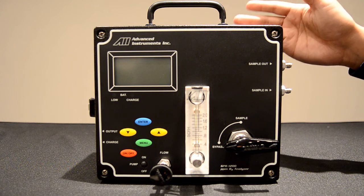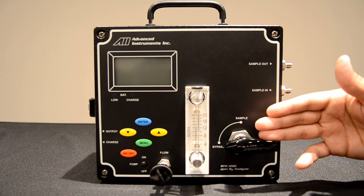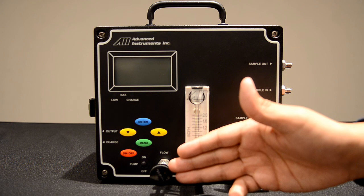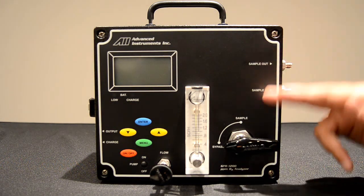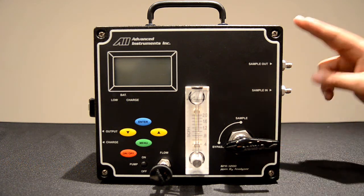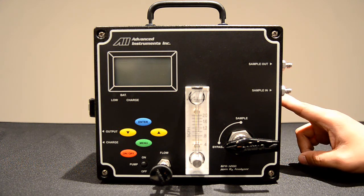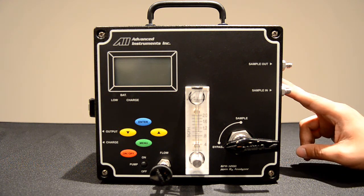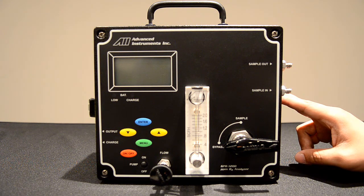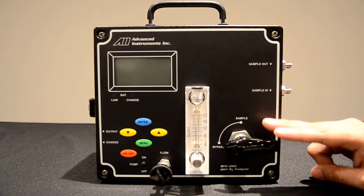When you receive the unit, it will appear as so. The components will be the Integral Bypass Valve, Integral Flow Meter, and Integral Flow Valve. A key feature of this analyzer is the Integral Bypass Valve. Currently the analyzer is in bypass, ensuring that the sensor installed during shipment is preserved from ambient air. The sensor is sealed both on the inlet and the outlet, preventing any gases from exposing to the sensor. During storage and transportation, the analyzer will be in bypass mode.